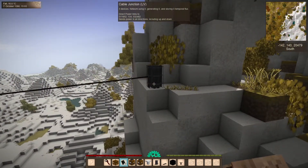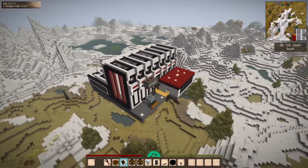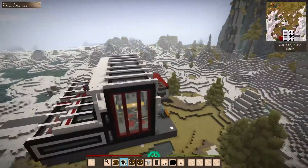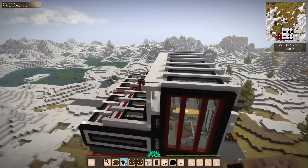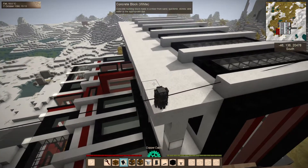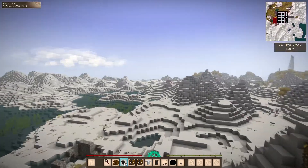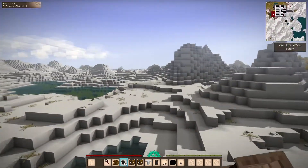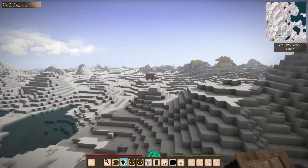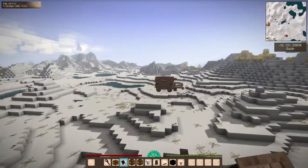You can see the three devices are on the network, going all the way over there. The main limitation is what chunks are loaded. If you do happen to link to a chunk that's not loaded, it shouldn't do anything bad — obviously it's not going to be able to power devices that aren't loaded — but as soon as you load the chunk back in it should be fine.